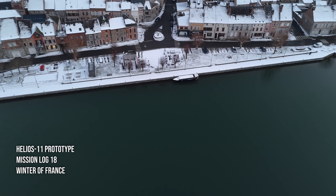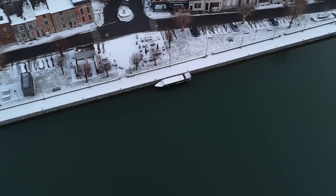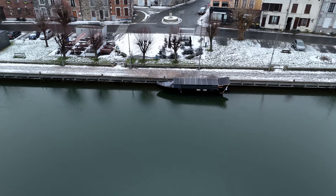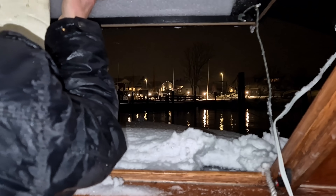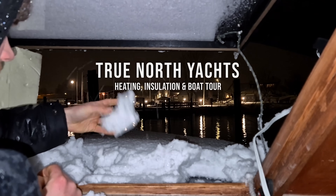I'm here in the frozen canals of France, clearing up the panels of my Solar Explorer Jagd prototype. I've been stationed in this little town called Fumay, and before this day I haven't even bothered to clear up the solar panels because my batteries have been full. Usually when sitting in harbour with the solar boat you have an excess of energy, and that has been accurate even here in winter — but that's only true because I've not used any heating yet.